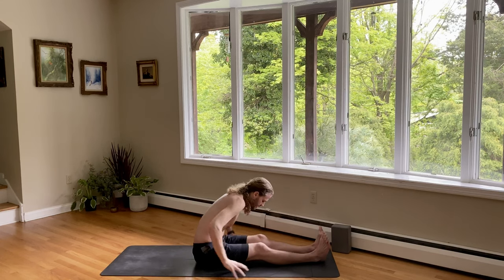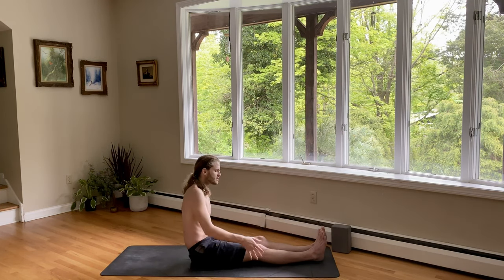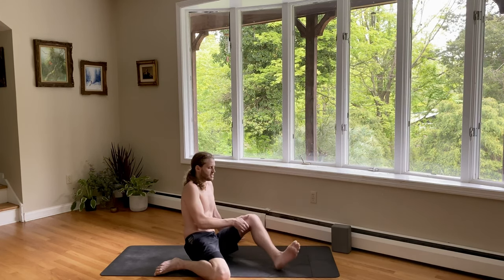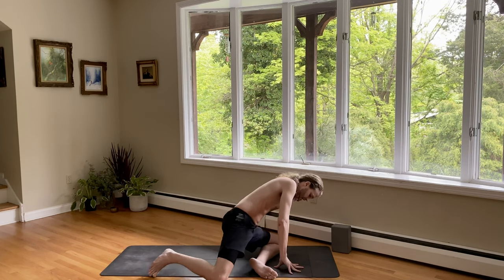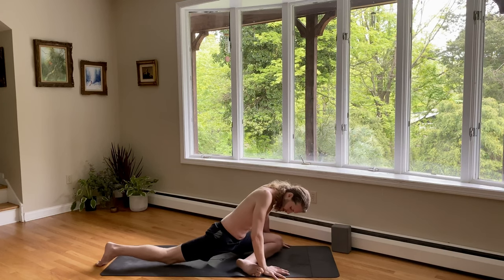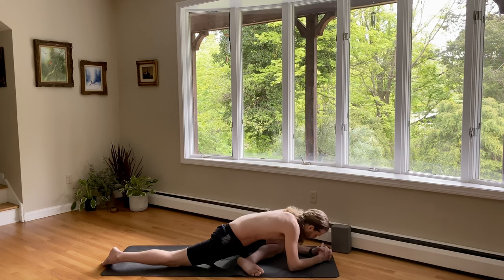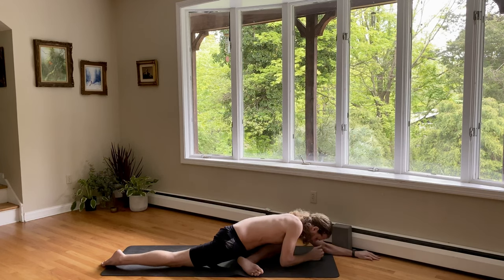Very nice, y'all. Come on back up. We're going to go to half pigeon on the left side. If you want to go back through a down dog and a vinyasa, you can do that. Another way to do it: just take your right foot, bring it behind you. Bend your left knee. And then set up for pigeon with your left shin forward. Keep swinging the right knee behind you until you're centered. Use your hands, push your knee back, push your foot back. Center yourself. Lengthen the heart forward as you come down onto your forearms as a possibility. You can also come all the way down if that's accessible for you. We want the heart centered, we want the hips squared.